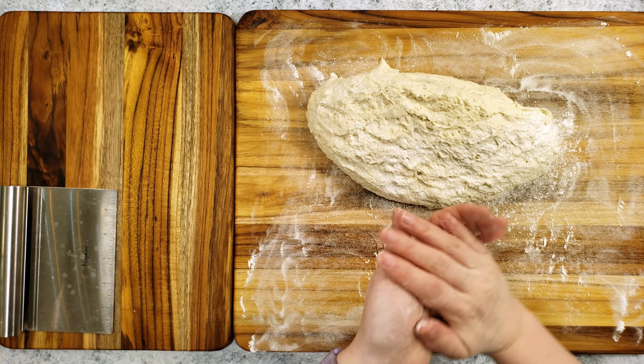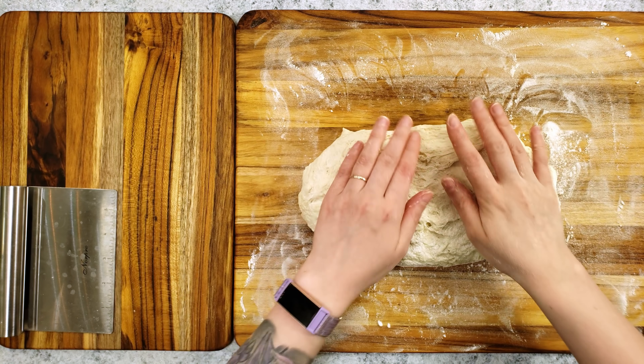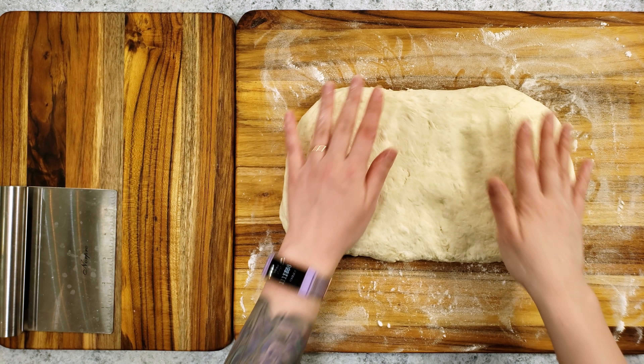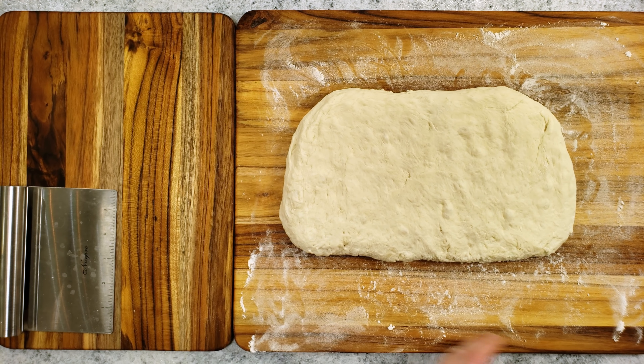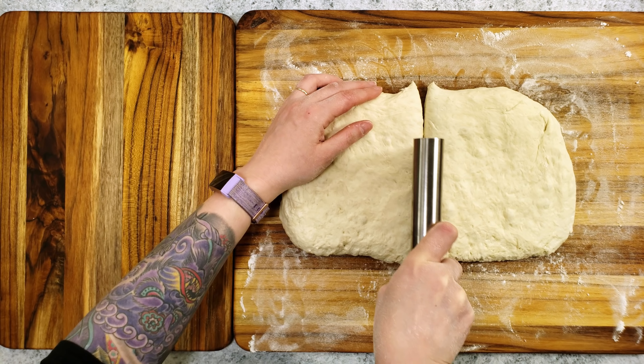Alright, 12 hours later, the dough has doubled in size and is ready to cut. The dough is sticky, so make sure to flour your counter and your hands. I'm making two loaves, so I'm cutting it in half, but you could cut it into thirds and make three smaller loaves if you prefer.